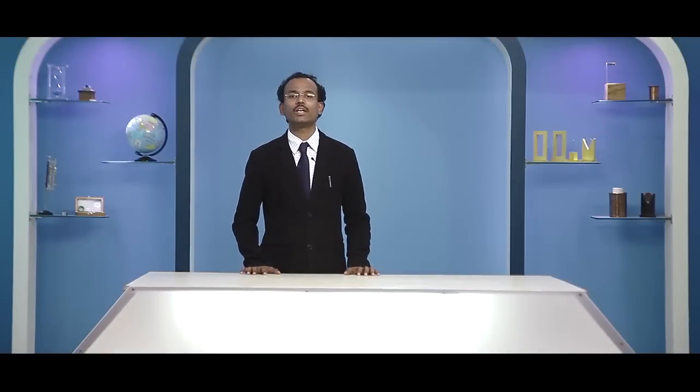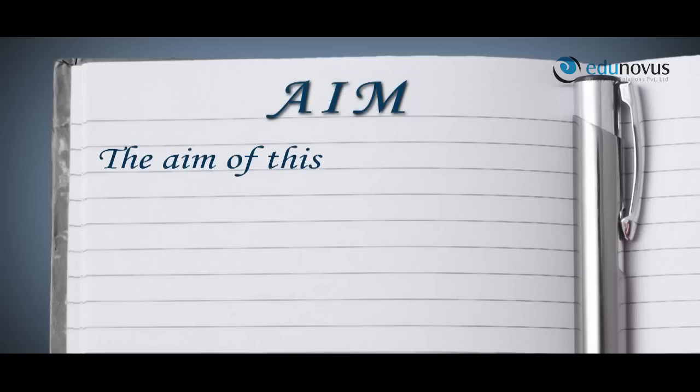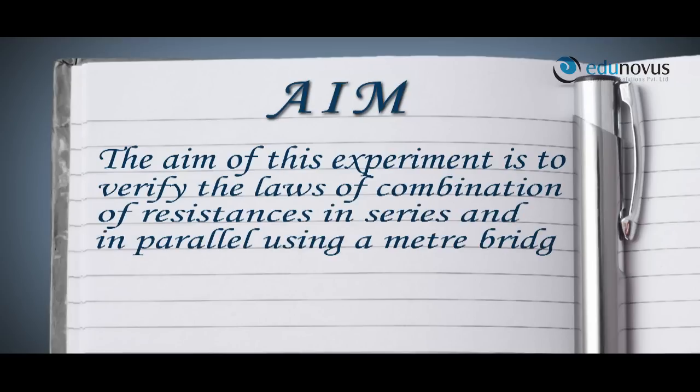Hello and welcome to Edunov's practical session on the verification of the laws of combination of resistances using a meter bridge. The aim of this experiment is to verify the laws of combination of resistance in series and in parallel using a meter bridge.